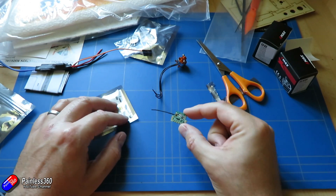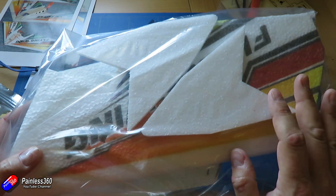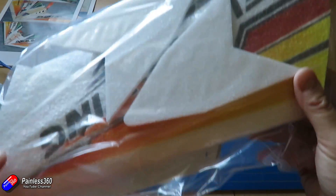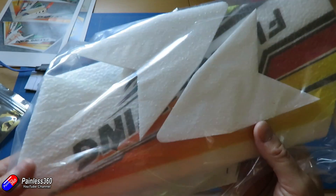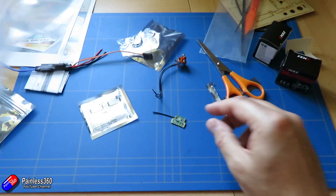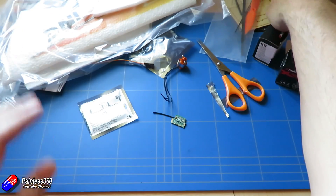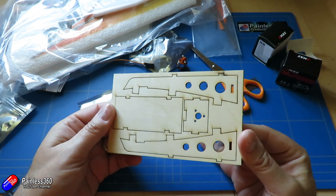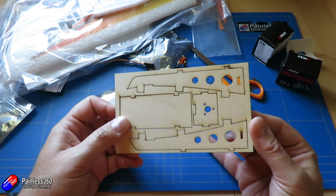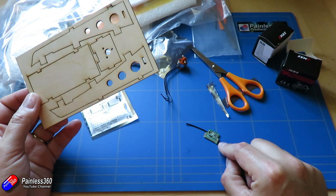To put the wing together is going to be straightforward. I'll take the wing out of the bag, use epoxy to glue it together, put tape over the leading edges for protection, install the carbon spars, push the servos into their slots, and put the balsa canopy together with a bit of super glue. Then in the next video I'll start configuring the radio and making all the connections.